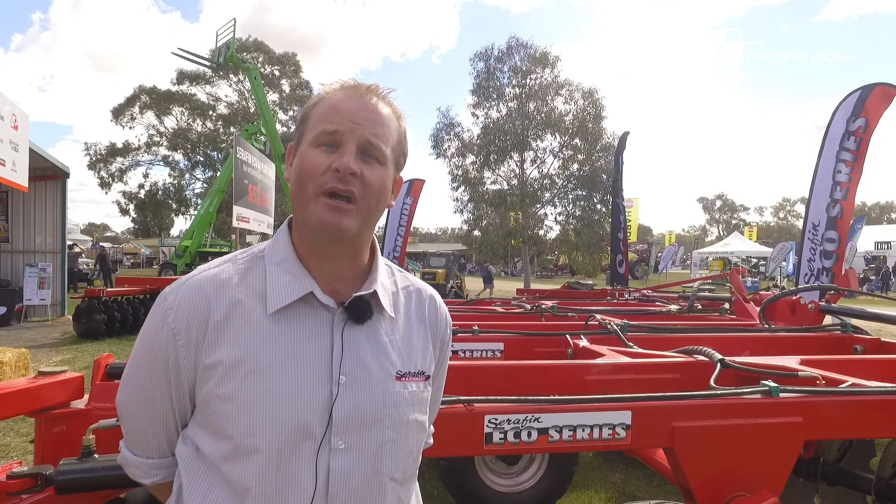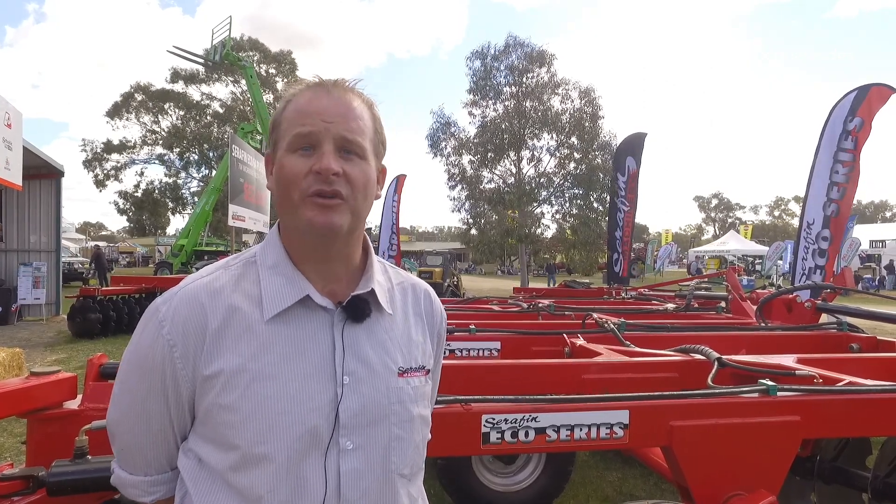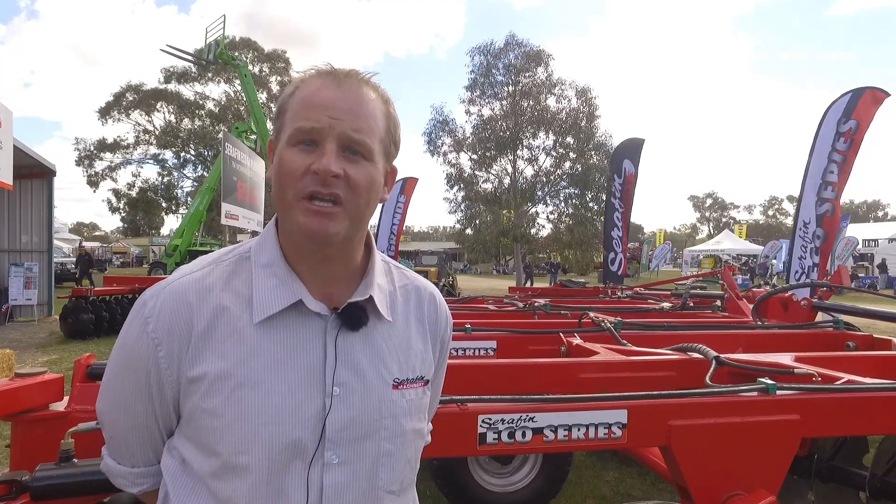This is what we call our Eco Series Tandem — it's a tandem configuration, 7 metres, and it's a 64 plate, 7 tonne machine. It's a very heavy machine but still comes in at a very good price range, filling that economy range — that's where the Eco name comes from.